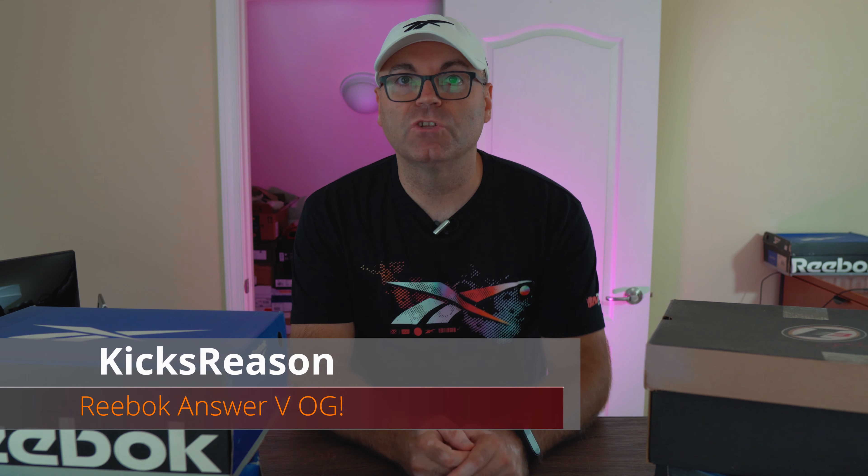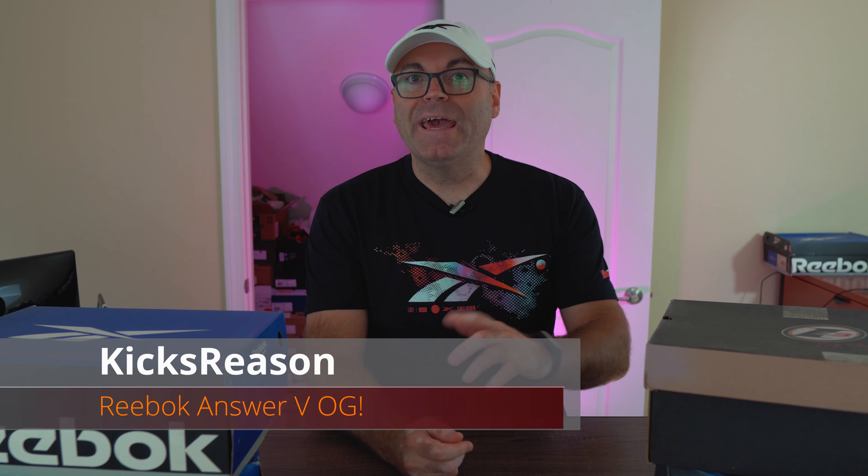Hey guys, welcome back to the channel. We have a ton of OGs on the channel right now. I went ahead and grabbed six pairs of original Reebok kicks from the late '90s to mid '90s. Some of those you guys probably never seen, some of those I almost forgot about — it's been such a long time since I've seen these ones. It's incredible that I can find them in deadstock stage, such great condition, and they're absolutely amazing. We're gonna talk about all of them in separate videos.